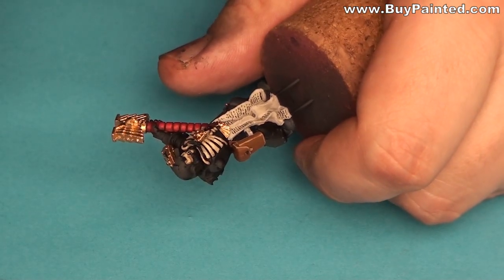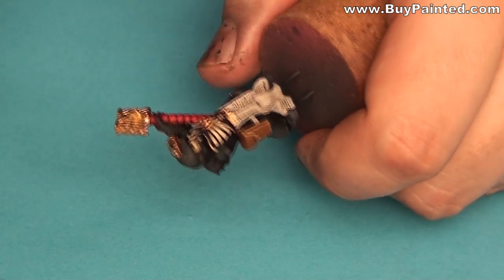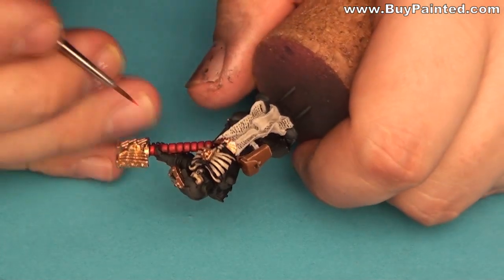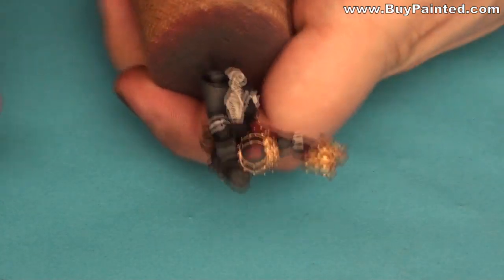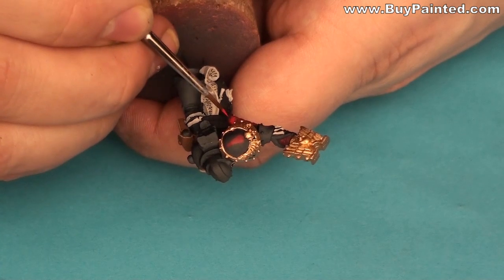I painted it on the top. On the shoulder part I painted a blood drop logo of Blood Angels.